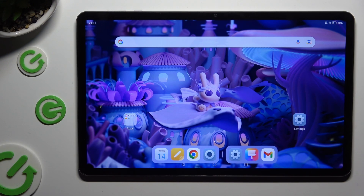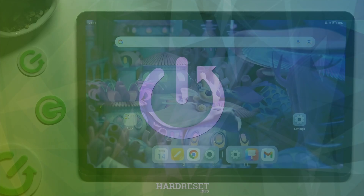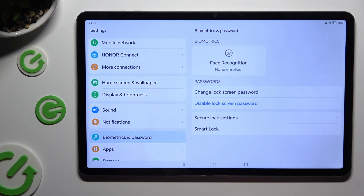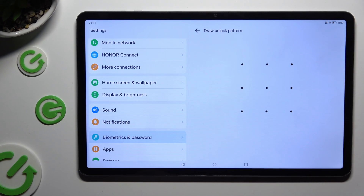Hi, in front of me is the Honor Pad X9 and today I would like to show you how you can set up Face Unlock. Begin by opening Settings and scrolling down just a bit to access Biometrics and Password. Then click on Face Recognition under Biometrics and enter your current login method.